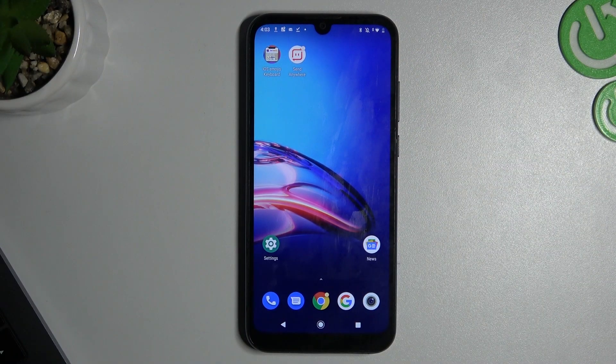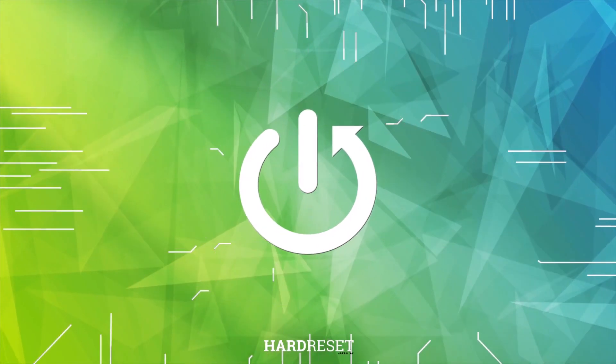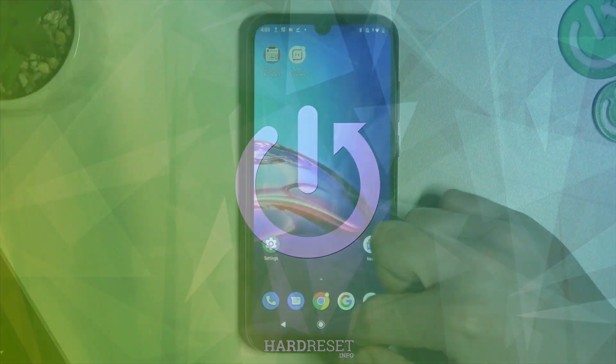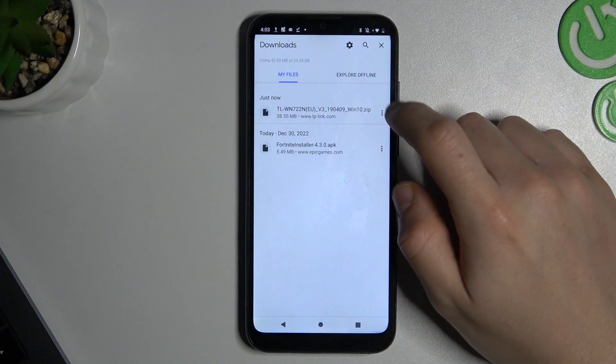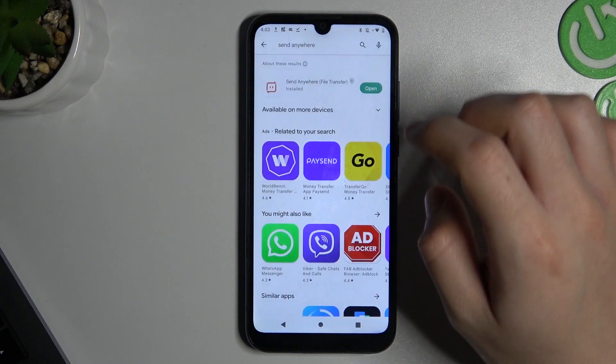Hello guys and welcome. Today I will show you how you can unzip ZIP files on your Android device. As you can see, I have a ZIP file here but I cannot open it, so we have to start by opening the Play Store.